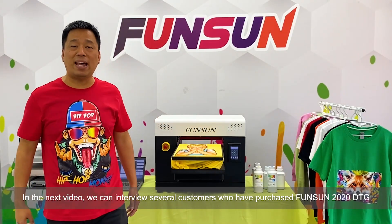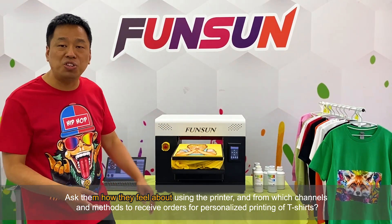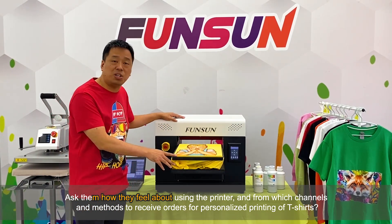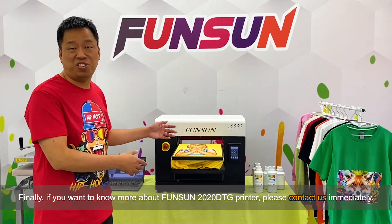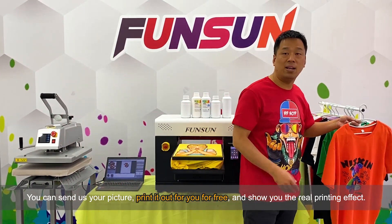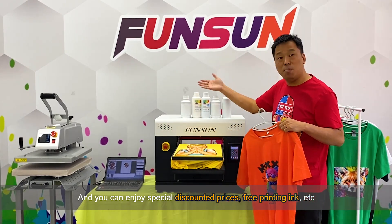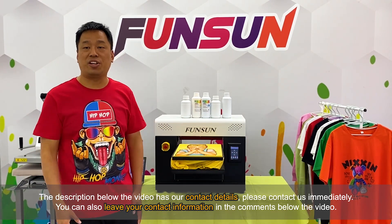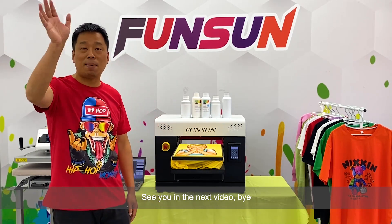In the next video, we will interview several customers who have purchased the Fanzang 2020 DTG to ask how they feel about using the printer and from which channels they receive orders for personalized t-shirt printing. If you want to know more about the Fanzang 2020 DTG printer, please contact us immediately. You can send us your picture, and we'll print it out for you for free to show you the real printing effect. You can also enjoy special discounted prices and free printing ink. Our contact details are in the description below. You can also leave your contact information in the comments. See you in the next video!